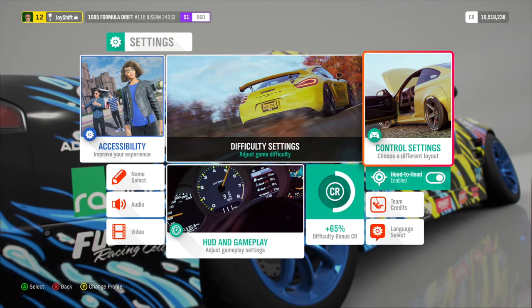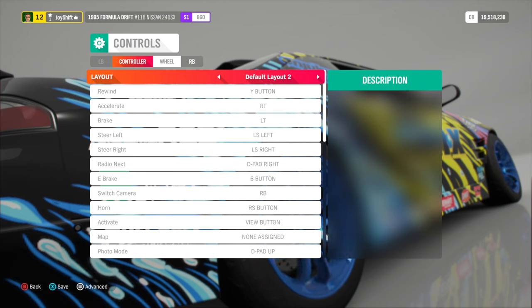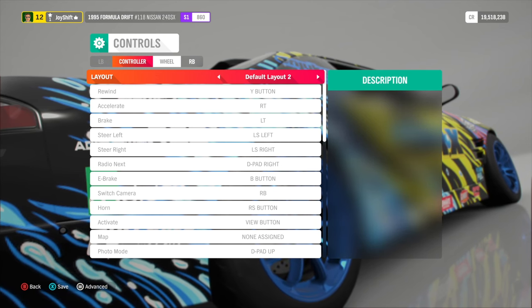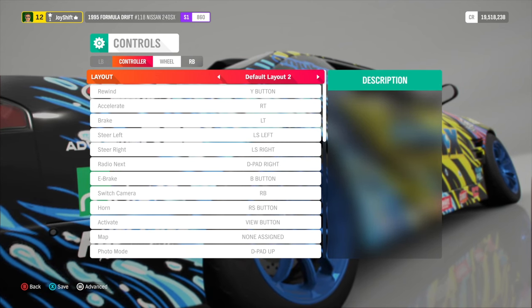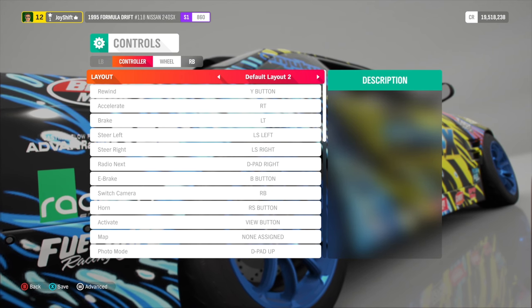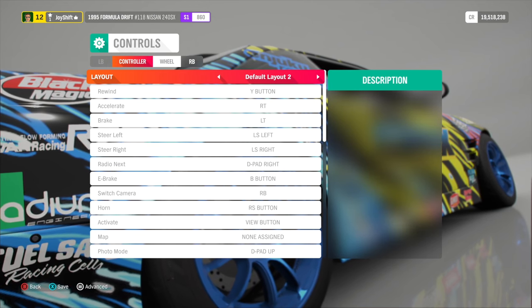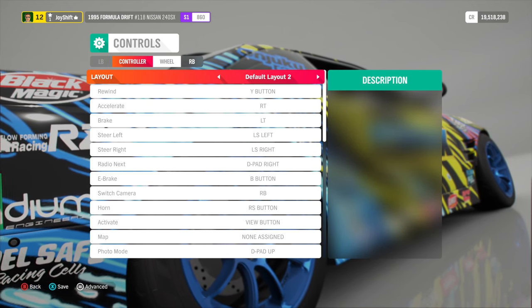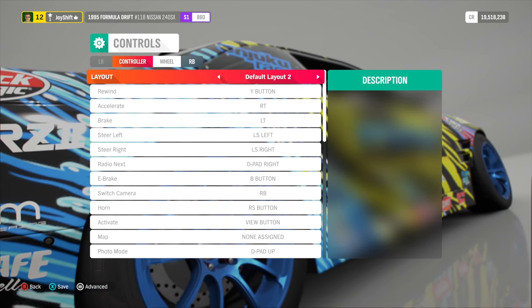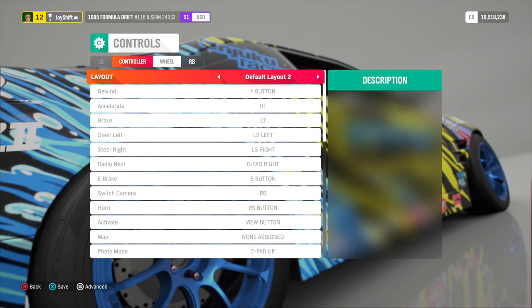Now let's head over into control settings. A lot of people in my Horizon 5 video mentioned they weren't able to get to the wheel settings, so I'll show you specifically what to do in Horizon 4. You need to make sure that when you're entering the wheel settings, you're actually entering them from the wheel. Sometimes the game automatically assumes which controller you're playing with. So if you enter from the wheel, you will have these settings. If you don't see a wheel setting, try entering from the wheel — if not, restart the game and it should work.